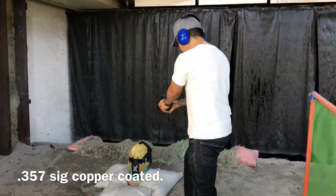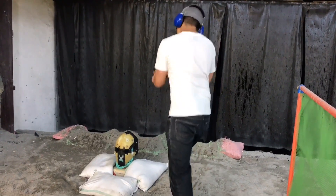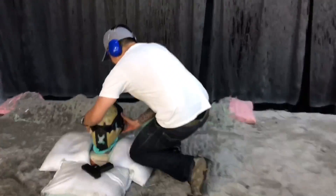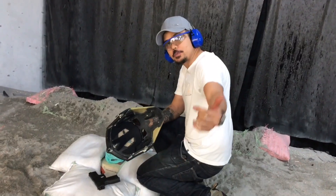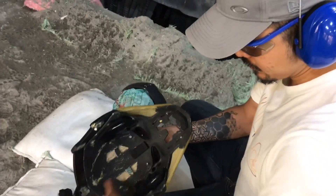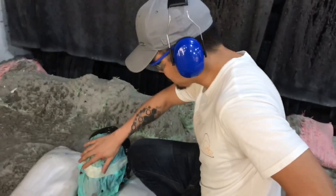Three five seven six — no penetration, no penetration. Back face deformation: minimal.